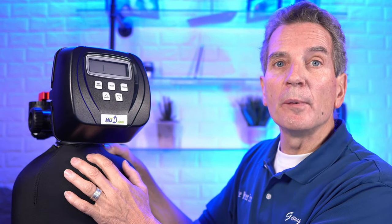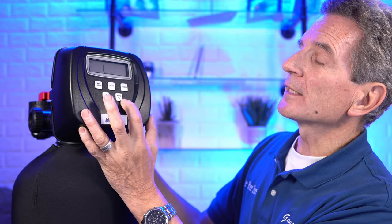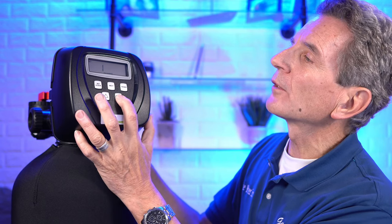Your first cycle is backwash — position one shows that's the first cycle, and position two shows what cycle type it is. With the up and down arrows you can change the cycle, but backwash is the correct setting for a tannin filter. Press next and it's down brine — that's the second cycle and the correct setting. Press next and it's a third cycle: another backwash.